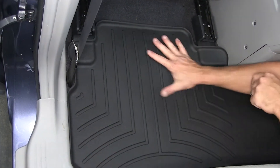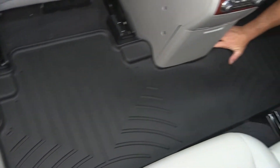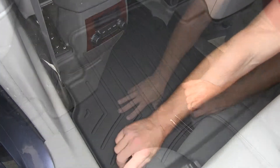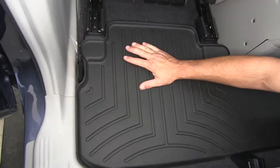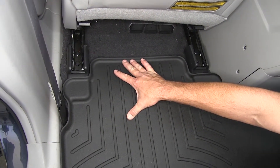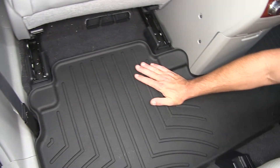It extends all the way from the driver side threshold over to the passenger side threshold. We have a raised outer edge to catch all that dirt and debris, and custom molding to go around the front row seat tracking so it can extend up underneath the front row seating.